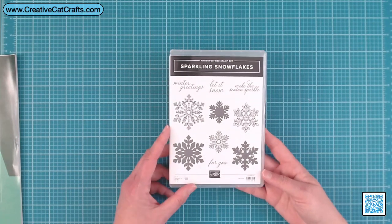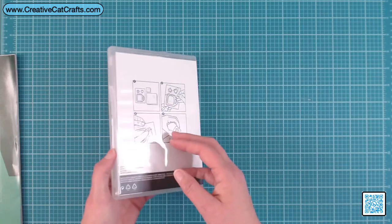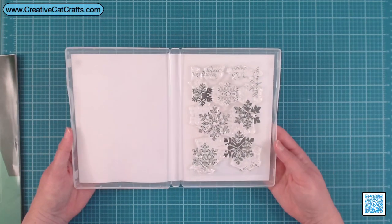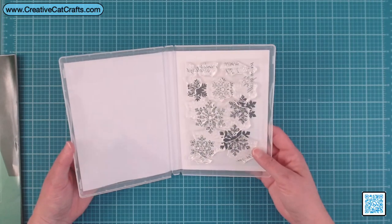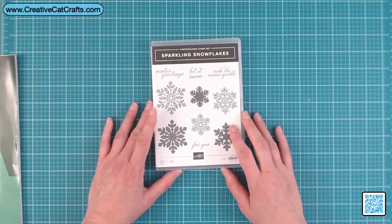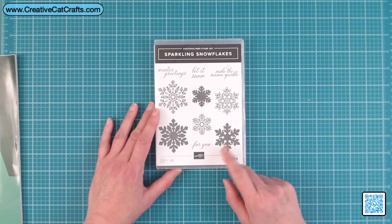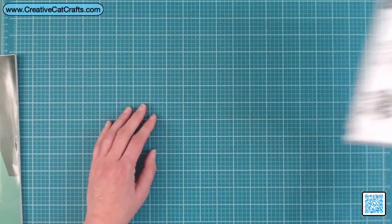Sparkling Snowflakes — I am a sucker for snowflakes, as you can see with that embossing folder. I can't wait to use this one. I've got a card I've done before and I'll probably do a version of it using these because I'm just a sucker for snowflakes.